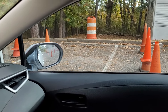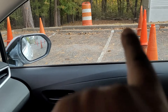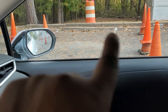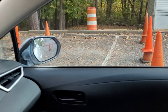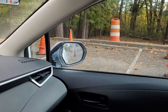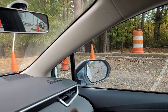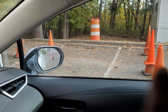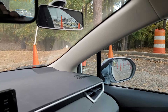Two-point turnabout using cones. I'm going to be backing into this space between these cones, so it's not a parking space — it's between cones. Two-point turnabout, 90-degree reverse, or sometimes called reverse parking, but it's really just backing in between these cones in reverse 90 degrees. So I look at the space.